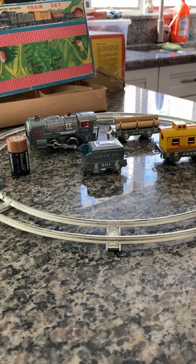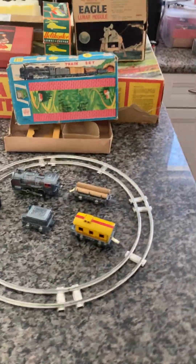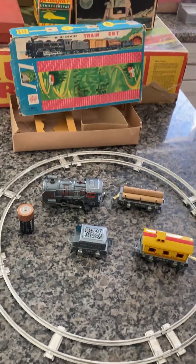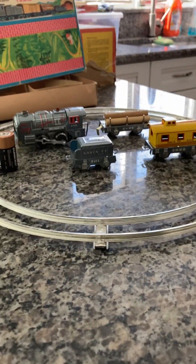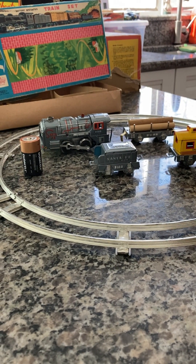Here we have a vintage Haji Santa Fe battery operated train set, which is very close to new old stock. I am trying something different today because I do not have my camera person. The track is four pieces and simply put together — I will re-engineer it when I take it apart — but in an effort to make this work I have to put it on a stand, and I'm going to put it together now.